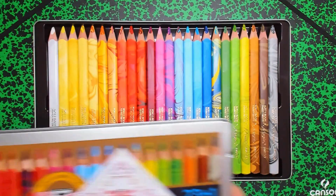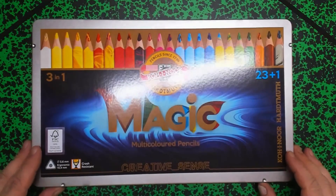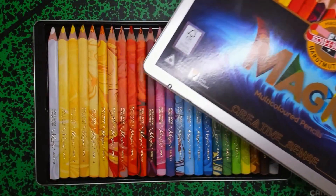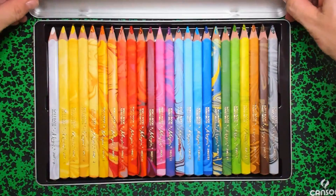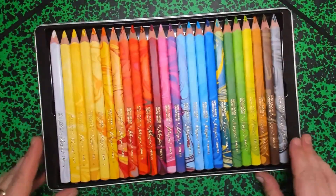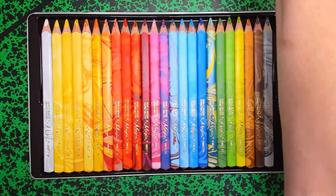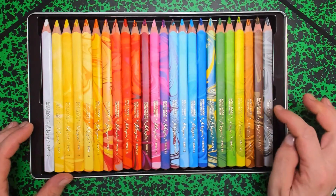Dit is het deksel en het is gewoon los van de box. Dat vind ik erg prettig, want je hebt ook van die dozen die een scharnier hebben, maar die nemen erg veel plek in. Ik vind dit fijn, want dan kun je het deksel gewoon eronder doen — raak je hem niet kwijt en als je tekent neemt het niet zoveel ruimte in beslag. We gaan er dus mee aan het werk.